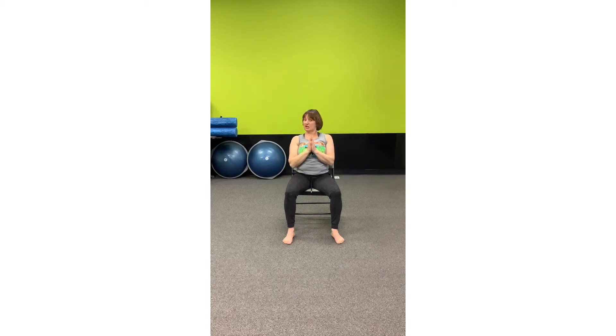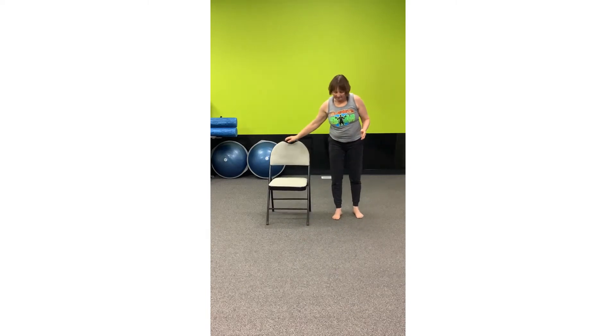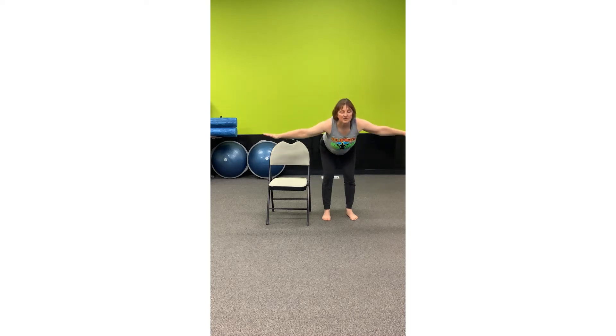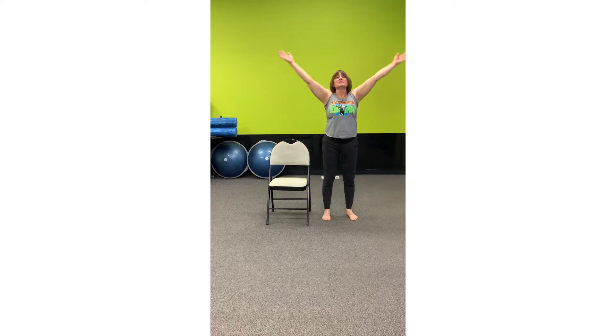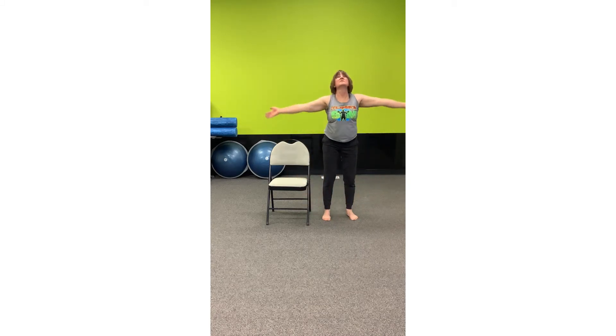Now you can stay in the chair or you can join me standing. With your feet hip width, we're going to inhale. And as we exhale, hinge at the hip again. Soften the knees. Push the tailbone up to the ceiling and let the neck release. Inhale, come up. Exhale, forward fold again — hinge at the hip and down. And inhale, come up. Exhale to Namaste.